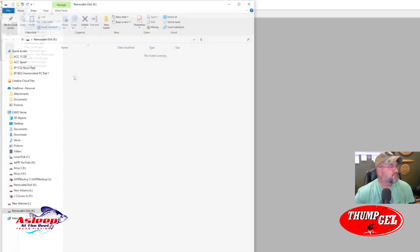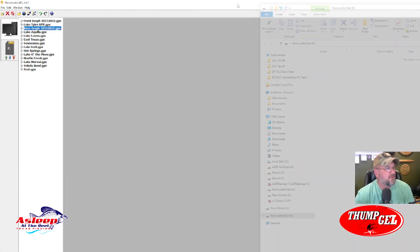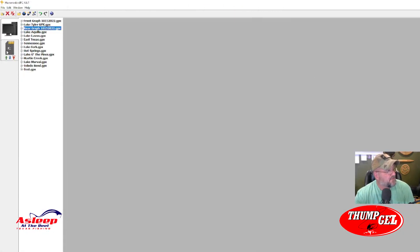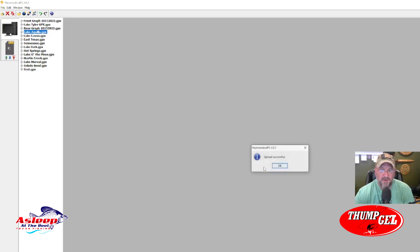This blank card is all clear. I'll go ahead and click on Lake Aquila and send this information to the card — all I do is hit Upload from PC to SD. It gives you the option to replace what's on the card or add to it. I'll say Add since there's nothing on this card. Boom — it's successful.